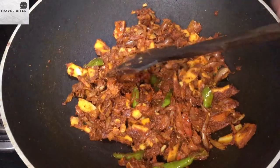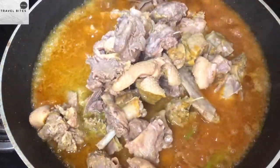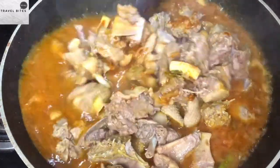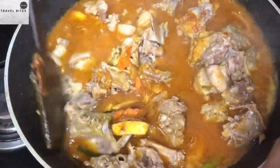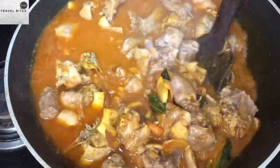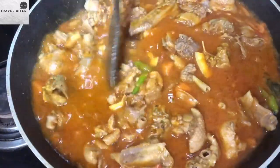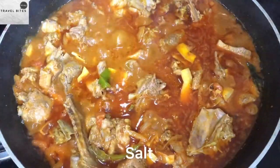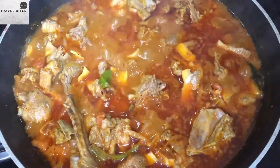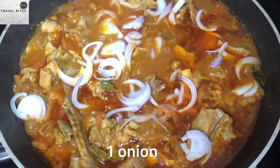I'm going to mix it with the sauce a little bit. Now we are going to mix it up at this time. We will get the top of the dough, then the bottom of the dough. Now let's make a dish.